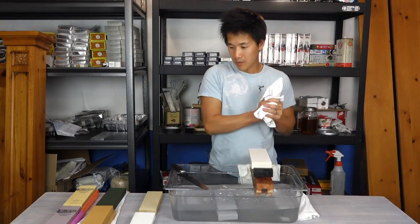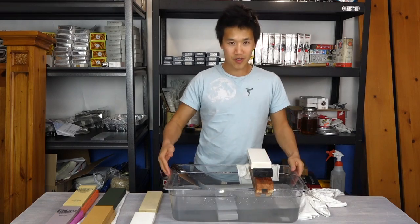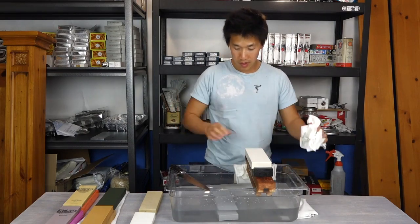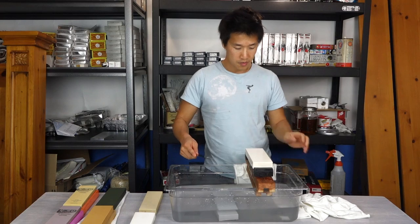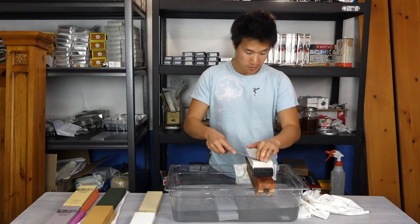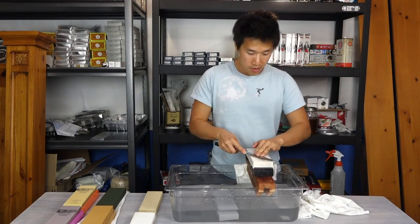This is not a comparison between all the stones — I'll do another video for that and walk through the differences between all the different stones to pick my favorites. This is just a test of the Cerax 1000 grit stone. I haven't heard a whole lot about it, but I've always liked Suehiro's products, so I think this will be a very good stone. And we'll just start...